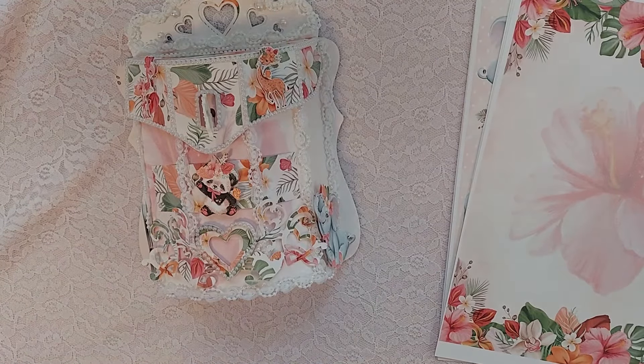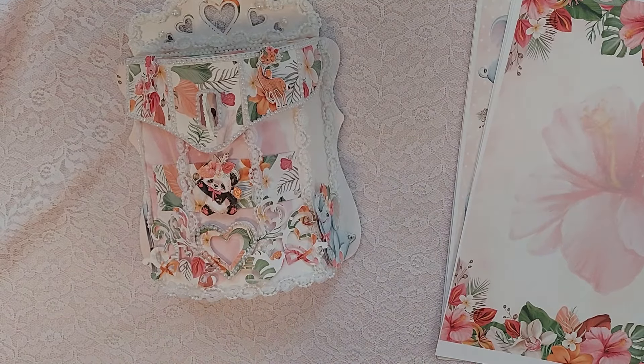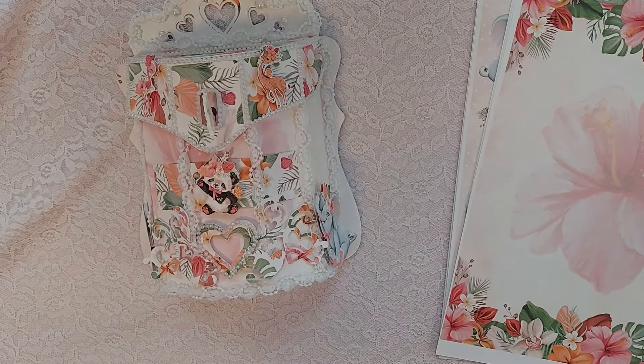Hi everyone, this is Sheri and I am here to share a project that I made. I am beyond ecstatic right now because I got an email last week from Decorate Your Life, Sandy Nagle, asking me if I would like to be on her guest design team.